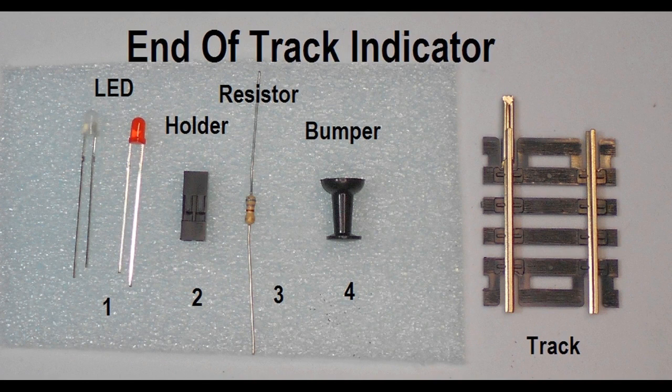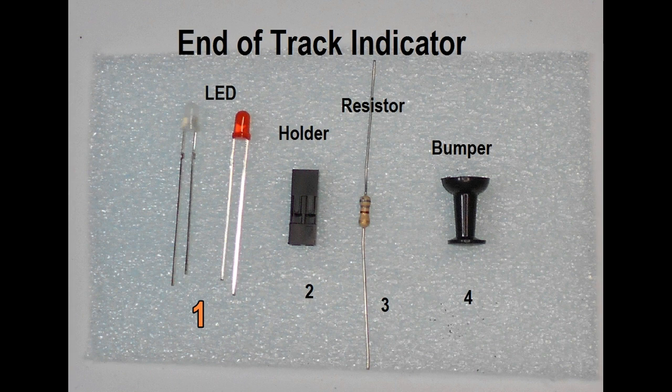The items needed to complete this project will include the LED. Two options can be used: either a bi-directional lighting red over yellow, or a unidirectional red LED that lights only in one direction.